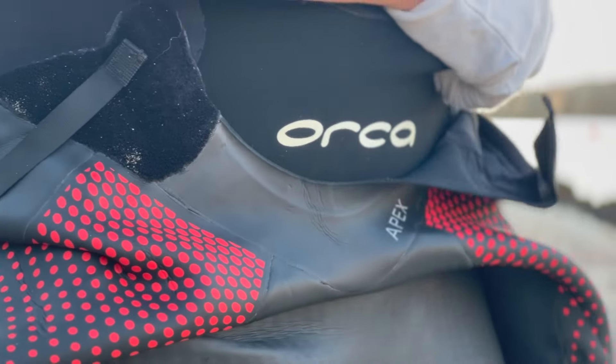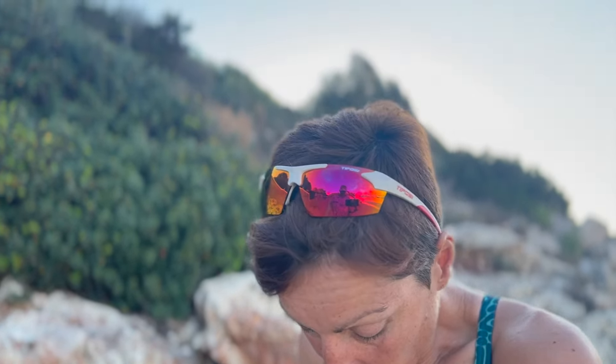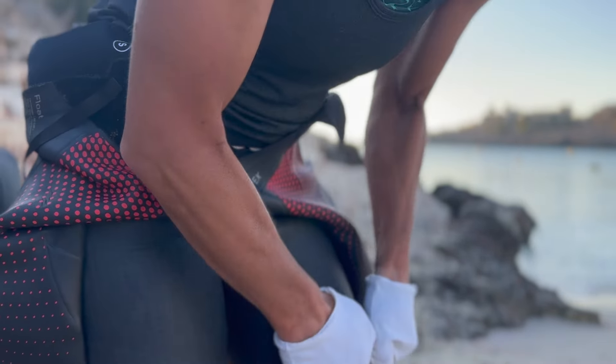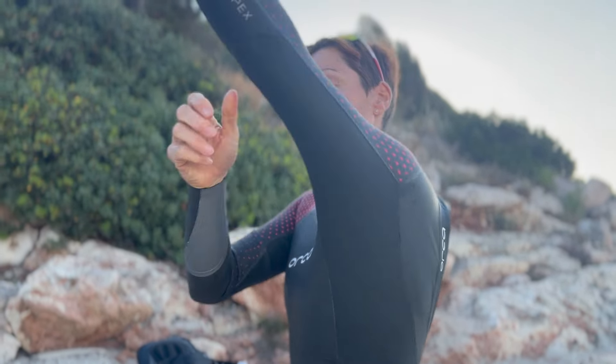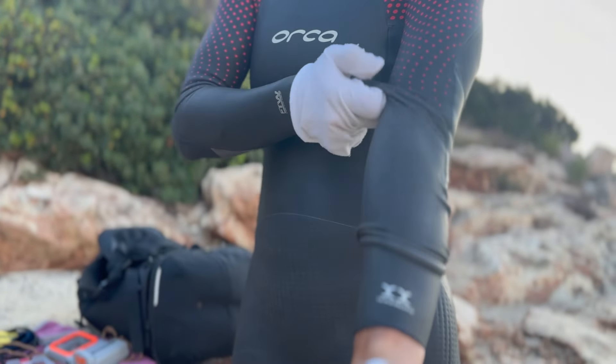I always wear gloves when putting on my wetsuit because the material is so flexible that it's easy to put a nail through it. Take your time and make sure the wetsuit is pulled fully up before you start putting the top half on — that's really important. If you don't put the wetsuit on properly it's going to let water in and feel like it doesn't fit. With a well-fitting triathlon wetsuit, if it's your first time, you may feel it's too small — that's how they're meant to feel. They're meant to be tight to keep the water out.